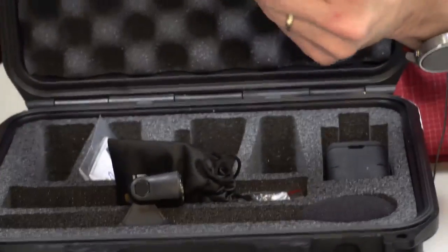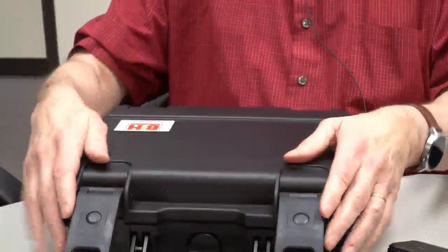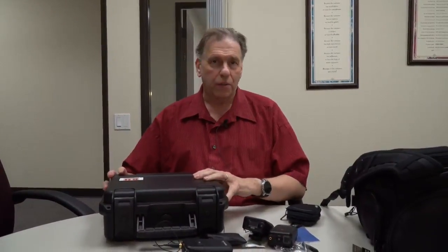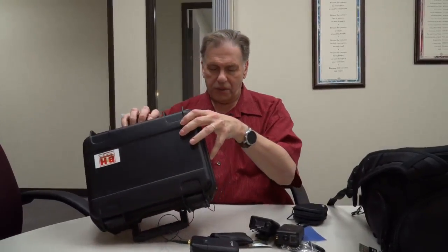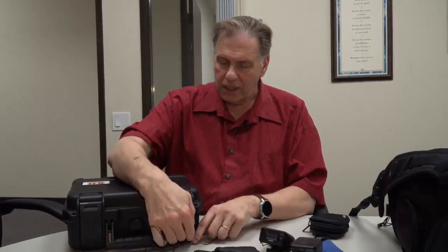We also bought some replacement clips — you'll never know how often these things get lost. So anyway, this is the RodeLink Filmmaker Kit. It's a great audio solution. Is it the best audio sound on Earth? No, but it's pretty darn good. I have the Evolution — the Evolution sounds good, and this sounds pretty much about as good. They're all pretty good.